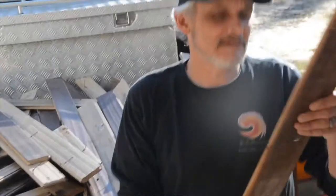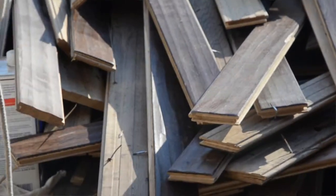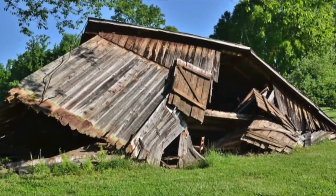That's red oak. This is red oak that was tongue-and-groove, scalloped out for texture floorboards. It came out of a 250-year-old church.